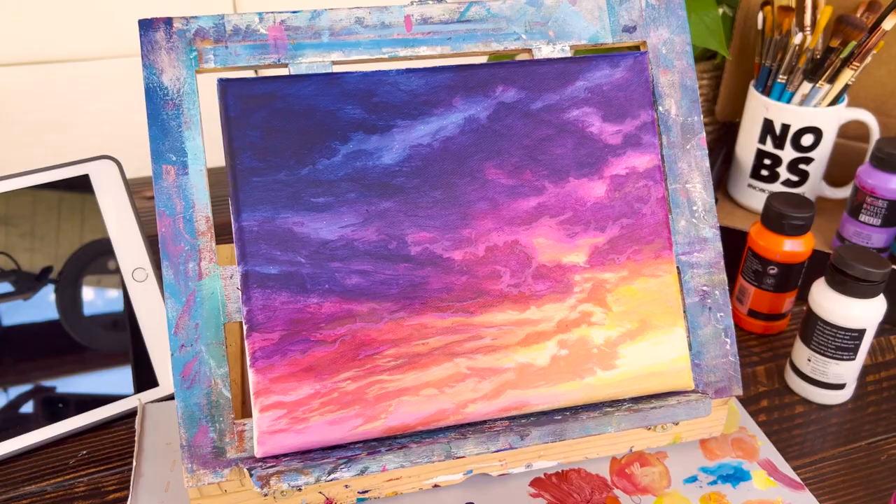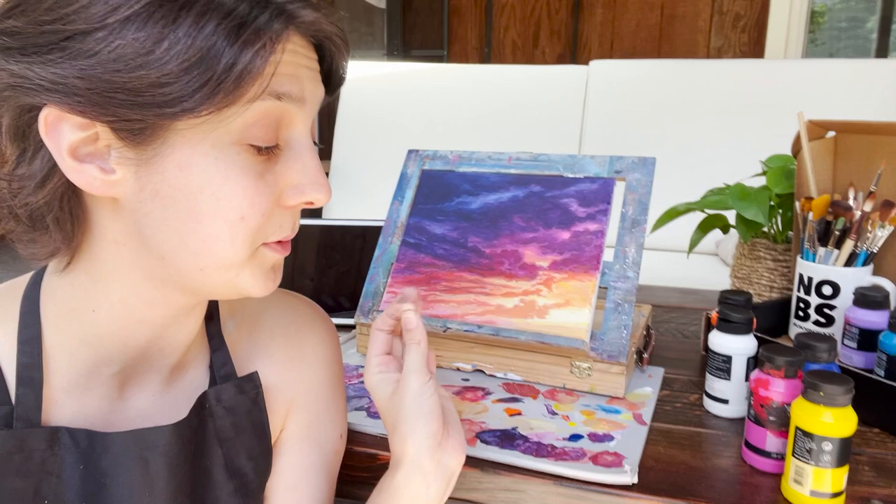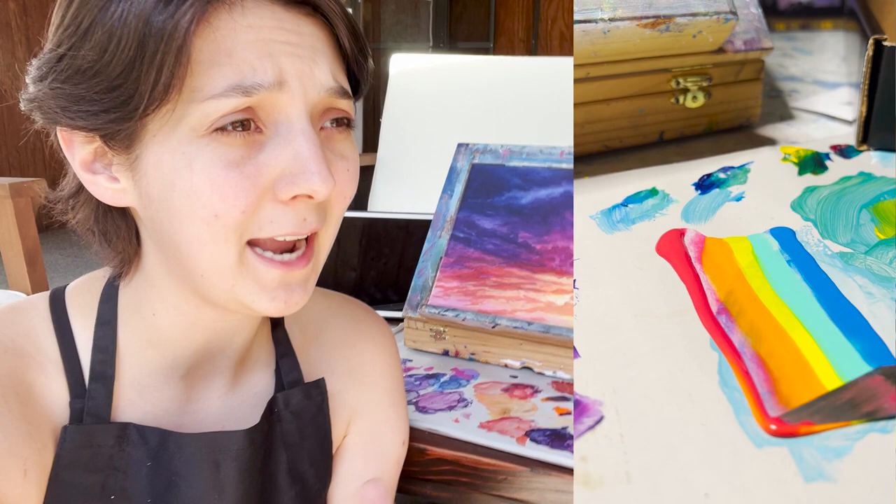I am super, super impressed with these paints. I did not think they were going to be as vibrant as they were, and when I took them out of the tube and started pouring them on my little mixing paper here, they were so beautifully bright. I even compared them to a generic fluid paint that I had, and the difference — it's hard to see on camera, but I did a little video to show you.